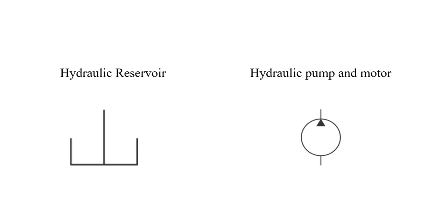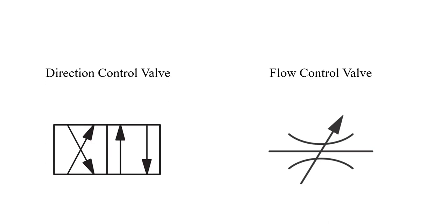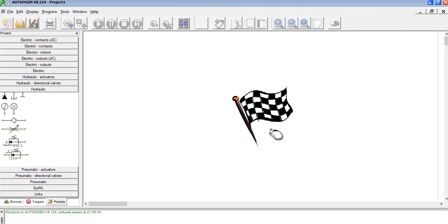The first symbol is the hydraulic reservoir, second is the hydraulic pump and motor, next are the filter, pressure relief valve, direction control valve, flow control valve, and check valve. In this video we are going to see two types of hydraulic circuits: the first will be the basic circuit, and the second will be the main circuit which is generally used in an actual shaping machine.